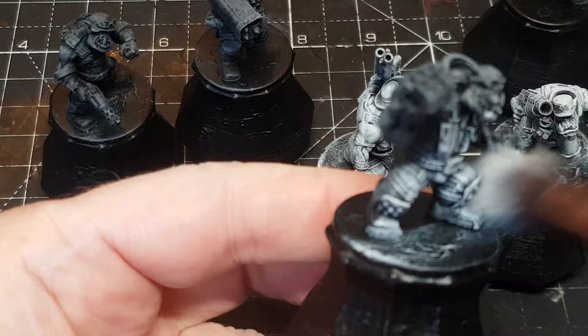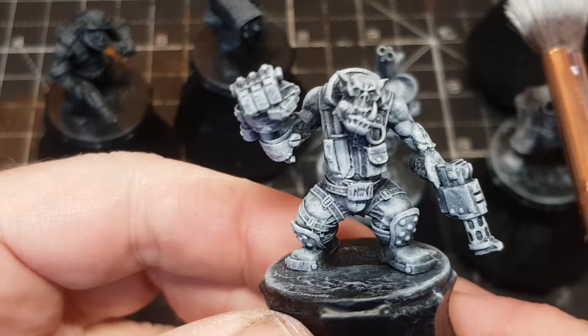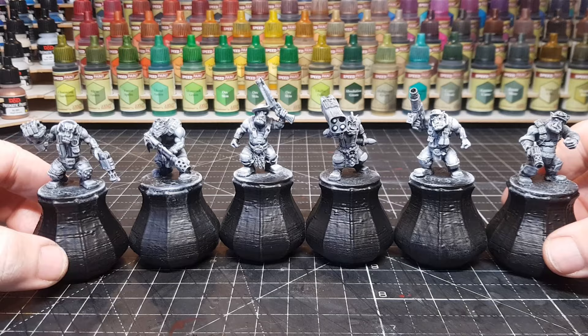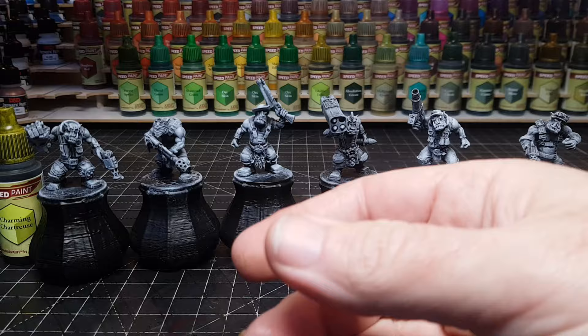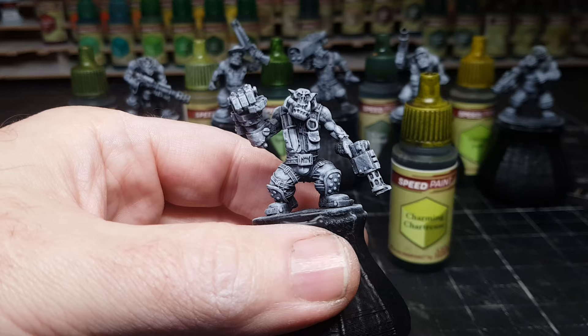You can really see all the definition in these miniatures - they are just so nice. The speed paints work really well when there's more definition, because you need that definition to get the darker bits and the raised bits. I've just got hold of the Army Painter Speed Paint 2.0 - there's also the Speed Paint 1.0 in the background there - and I'll mix them all together.